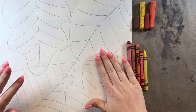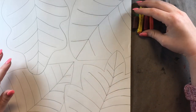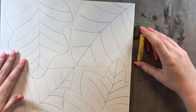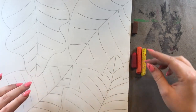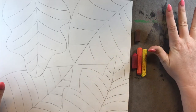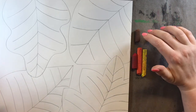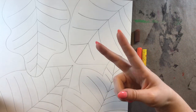I have my crayons out here, but I'm going to use oil pastels. I just have my three warm colors — red, orange, and yellow over here. And I also have brown. Brown is not a warm color. It is actually called a neutral color, and it goes along with black, white, and gray.